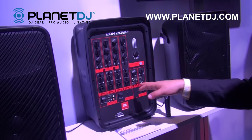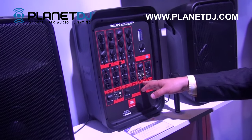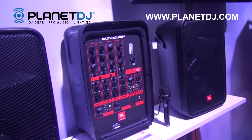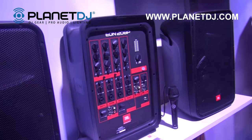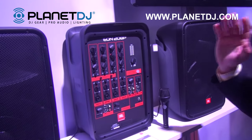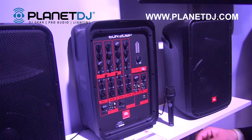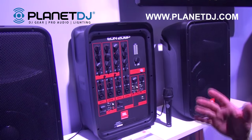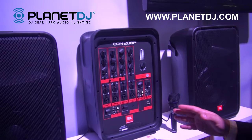Channels 5 and 6 are TRS RCA combo inputs. Channels 7 and 8 are TRS and 3.5 millimeter for connecting things like your phone. And a very first for JBL Professional is Bluetooth streaming audio through the EON 208P, so you can use your phone, an iPad, a computer or any other Bluetooth device and play audio directly to the unit wirelessly.